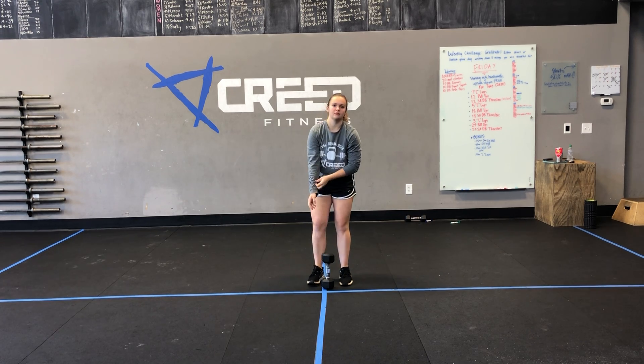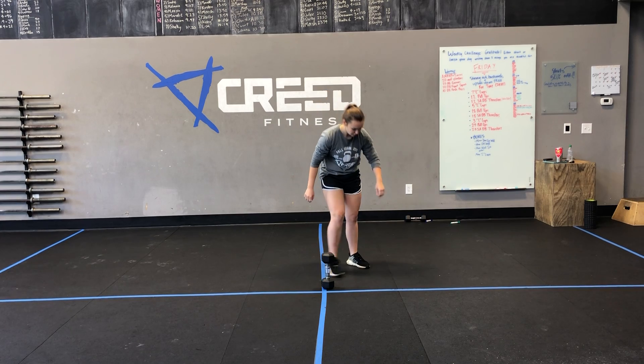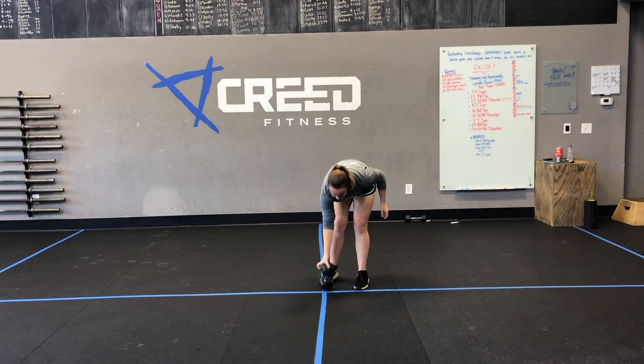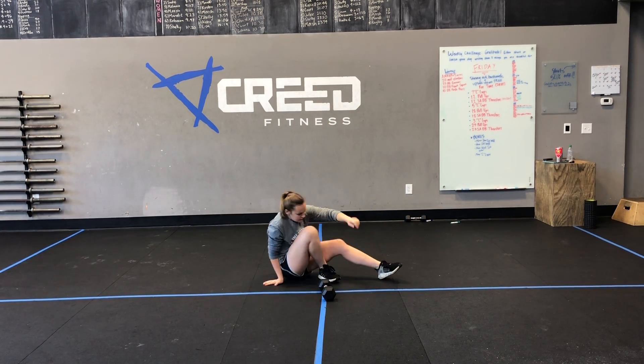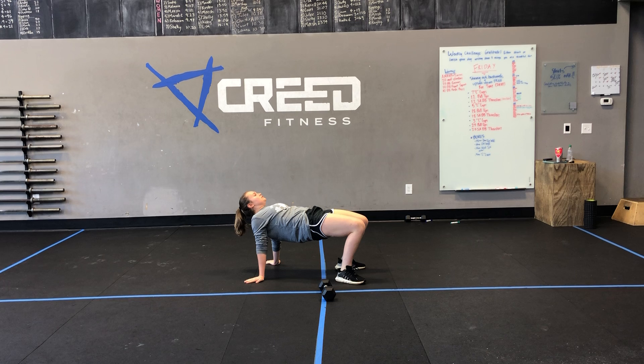Then we rest for one minute after that full set, and then we'll go into a four-minute cap for our max crab hold — this is our optional finisher. We're gonna be in that crab position. Notice how her hips are high, she's driving through her heels, pushing those hands into the ground, not sagging into her shoulders, making sure her shoulders stay active. You can place a glass of water on top of your hips here — if your hips can't get that high, if they can't match your shoulders and your knees, that means we've got some tight hips and we should probably work on that.